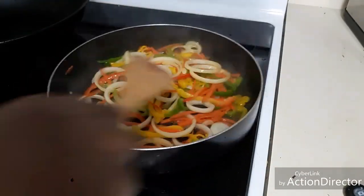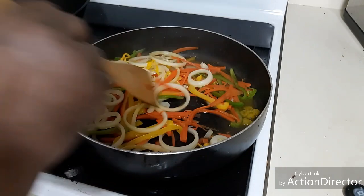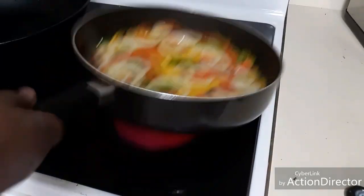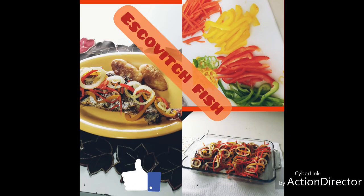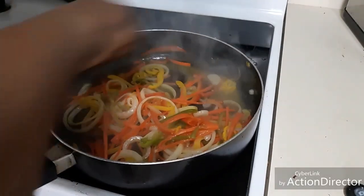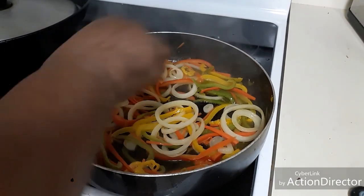We're gonna leave this here and let the vinegar cook in there for a while. That smells so good! This kitchen is smelling so good right now. You don't want to cook this too much — you want to have it a little crunchy, al dente.